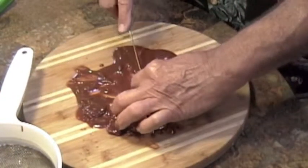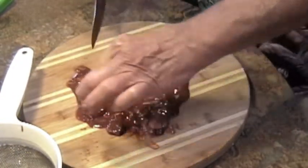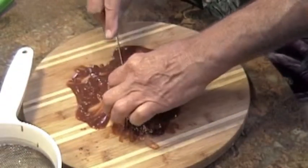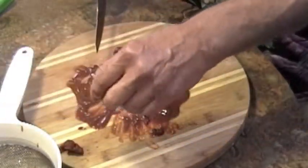The first time I made these I screwed up a little bit - still tasted good - but there are some tricks to avoid those mistakes. You can learn from my experience.